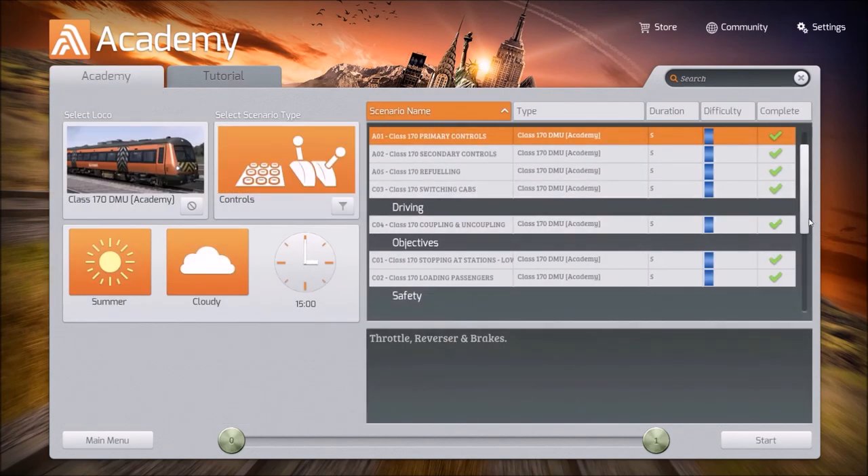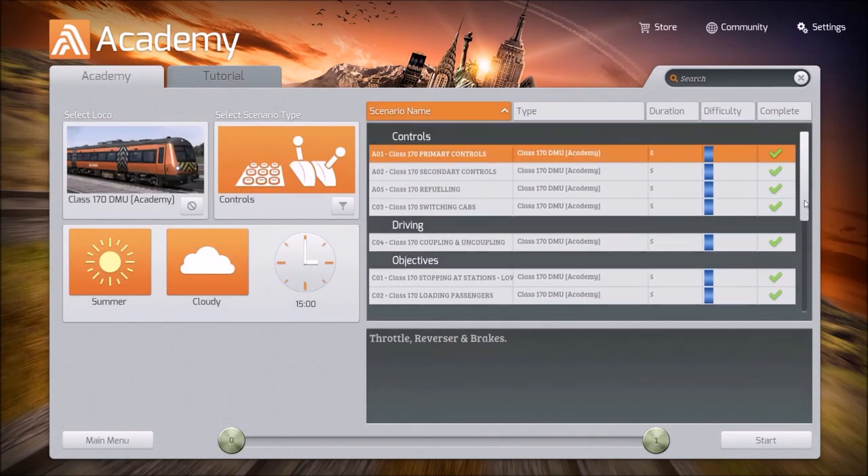We have finished all of the tutorials for the Class 170 Diesel Multiple Unit. Thank you for joining me today, rail fans, for another episode of Train Simulator with Electron. I will see you next time.